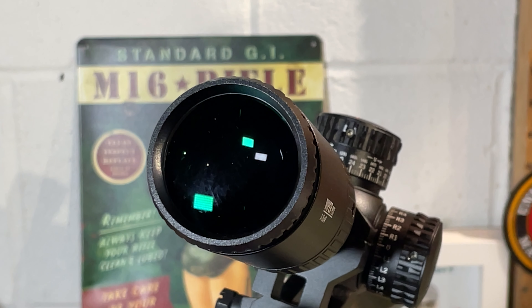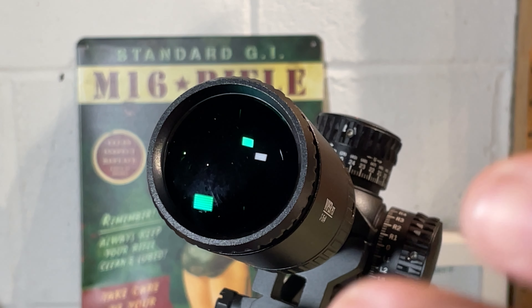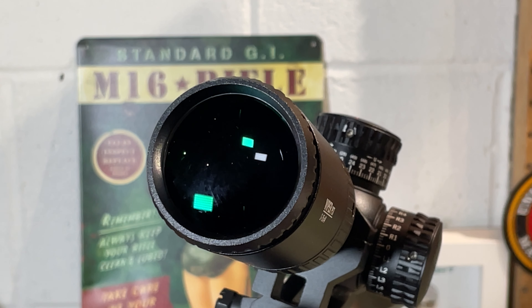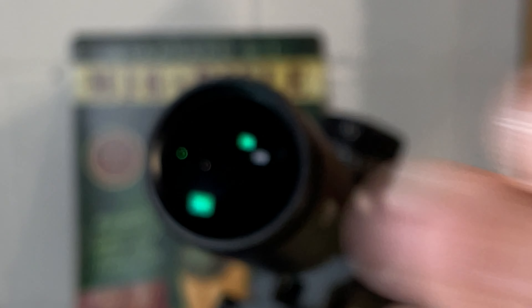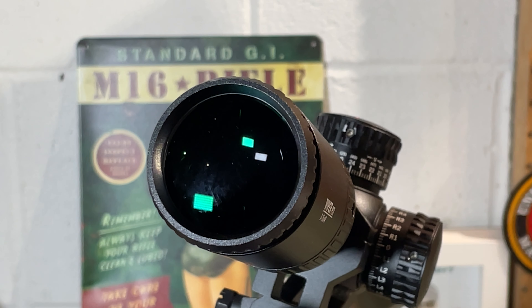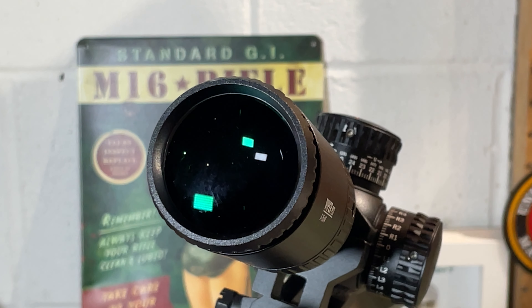Eye relief for this scope is listed at 3.4 inches, which is probably adequate, but I'd personally like to see it on the top side of 3.5 inches — the closer to 4 inches, the happier I am. With a heavy recoiling rifle, 3.4 inches may be fine, but it's just something that makes me feel better to have more distance. I've also noticed the exit pupil is fairly critical — eye alignment needs to be very close to the center line, particularly at higher magnifications.